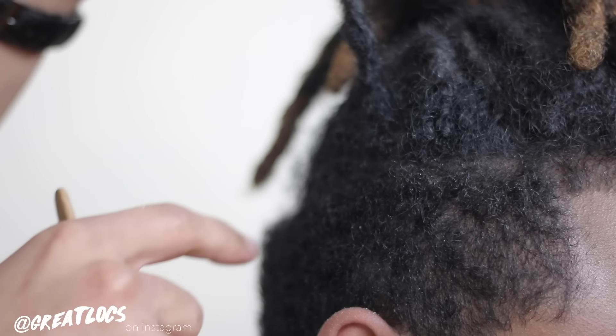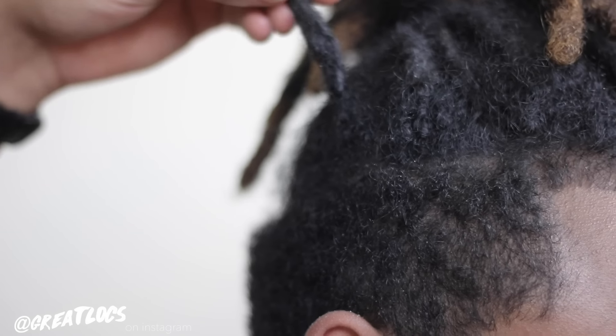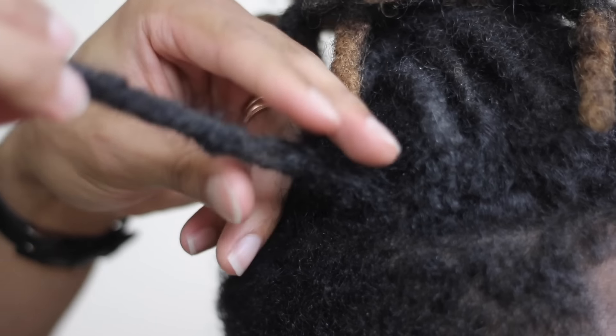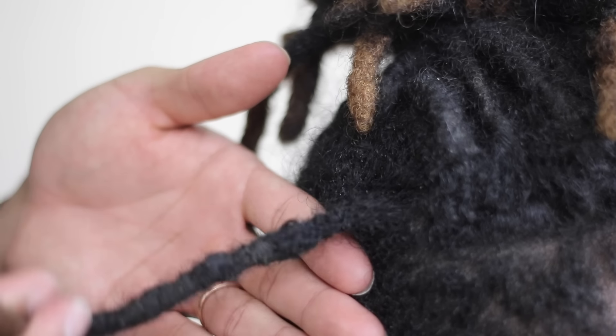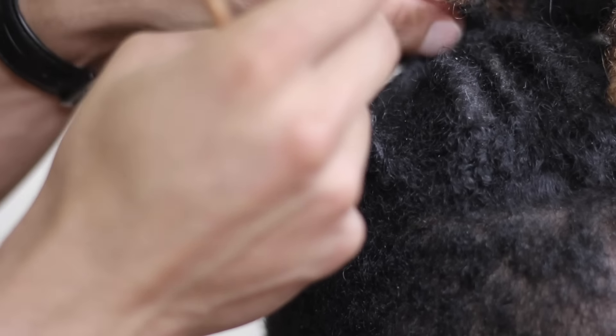What I'm doing right here is tugging on the dreadlock and asking him if there are any single strands of hair that are tugging at his scalp, because you don't want it to be uncomfortable after repairing the dread. You can see that with literally maybe a minute of crochet needling, I pulled in the root and also pulled in that ball of hair that was sticking out — I pulled all that in.